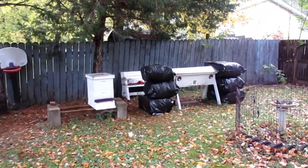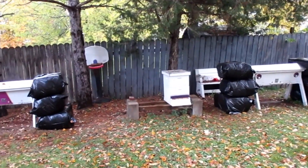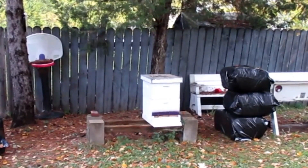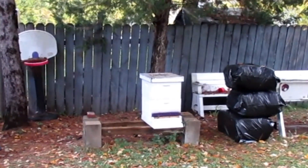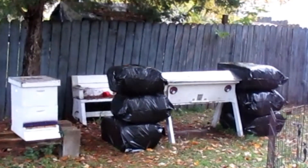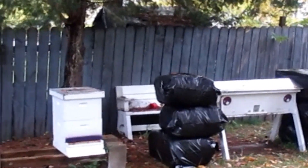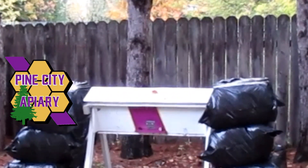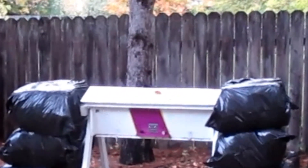All right, so let's wrap it up for the backyard apiary. We gave Laying Right two more sugar cakes. High Face we gave one, and Hive Stripe we gave one and took away the empty jar.